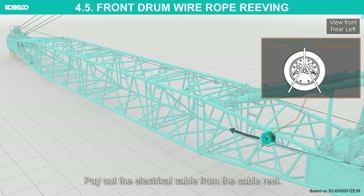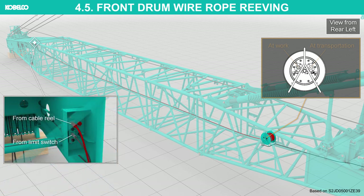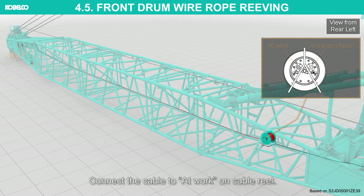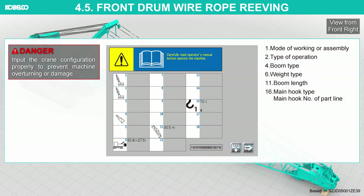Pay out the electrical cable from the cable reel. Secure the junction cables or limit switch wiring to the boom with the hanger. Connect the cable to the boom tip junction panel. Engage the cable reel stopper once having paid out enough cable. Connect the cable to the cable reel. Check the connection of the load detector connector. Set the crane configuration into the controller; input the crane configuration properly to prevent machine overturning or damage.